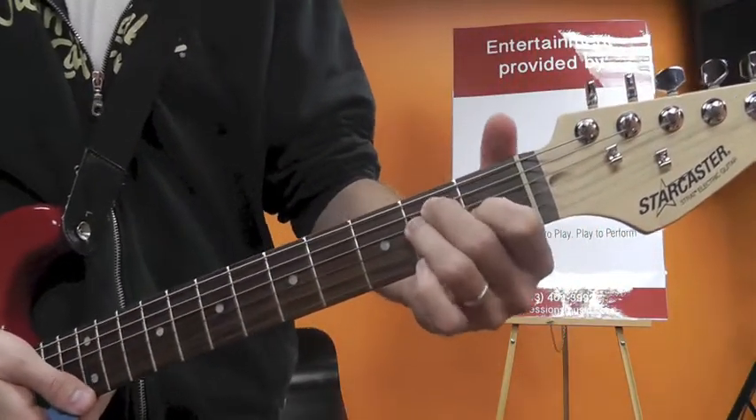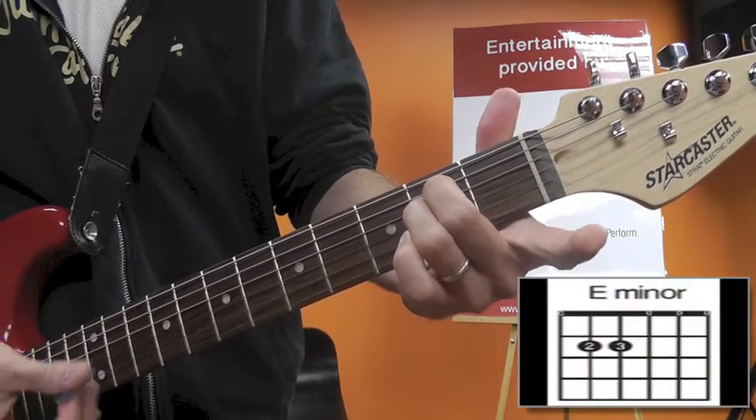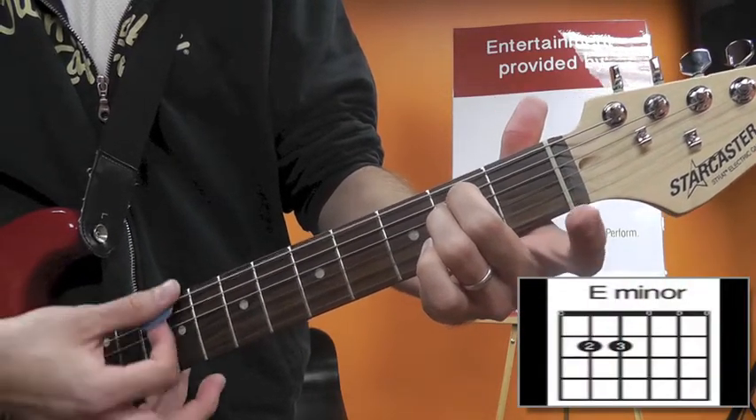To do your E minor chord — it's a great jump from E major — you just pick up this first finger, and there's E minor. You still play all the strings.